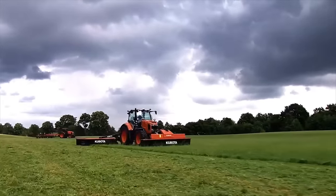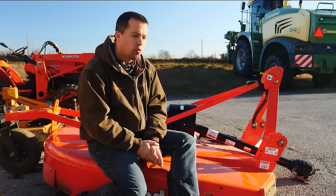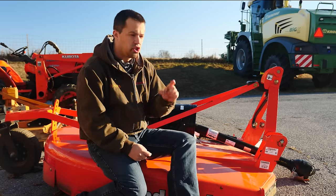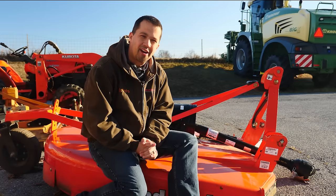Messicks — a helping hand with your land. Neil from Messicks here to answer a viewer question regarding a bush hog top link. If you'd like to ask me a question, shoot a short video and email it to youtube@messicks.com.